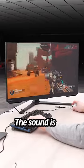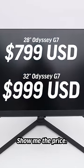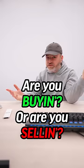The sound is just boom. That's kind of an all-in-one display that you could have in your room — really not need anything else. Show me the price. What are you gonna do? Are you buying or are you selling?